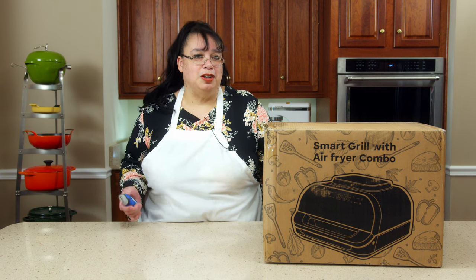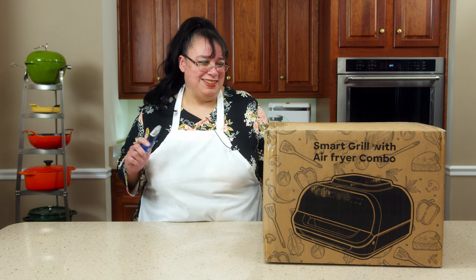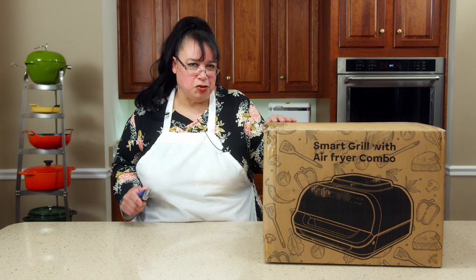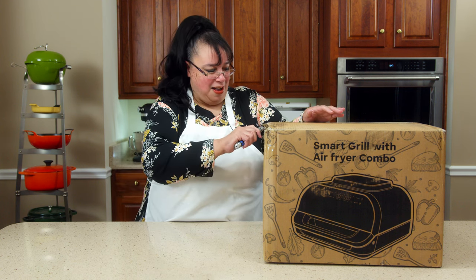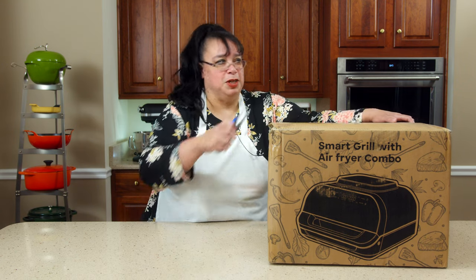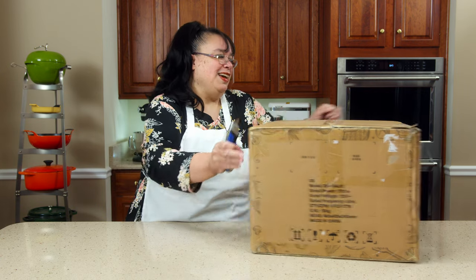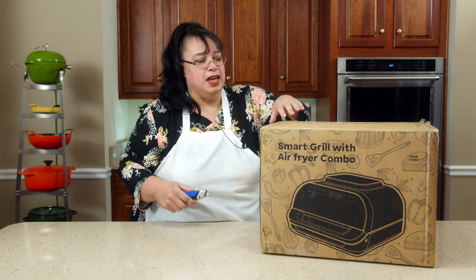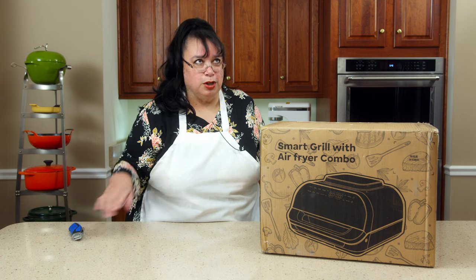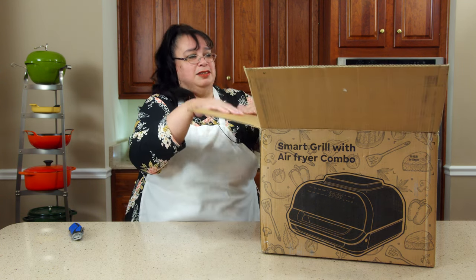I love combo cookers, and this one's amazing because it's actually an air fryer with a griddle and a grill. This is the Chef Favor — I'll put links down in the description, and thank you Chef Favor for sending this. We're going to grill up some hot dogs because it's the beginning of spring and we need to get ready for summer. We're also going to do a full-on steak dinner with plank potatoes, vegetables, and steak.